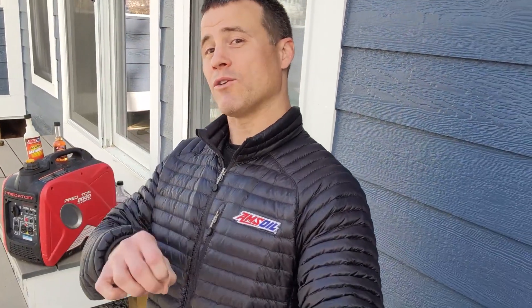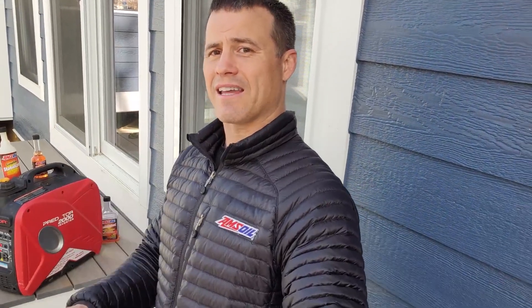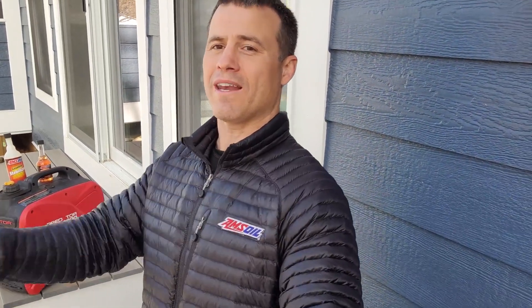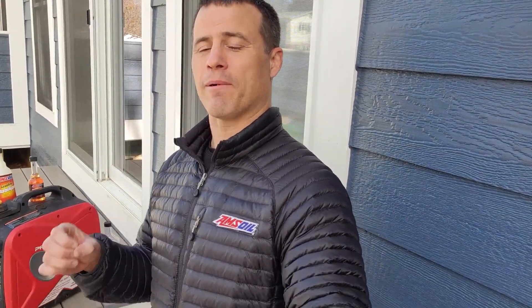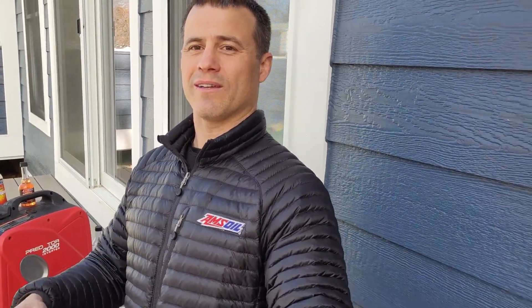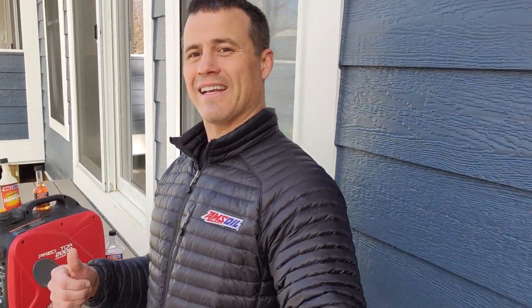What I wanted to do for Grandpa was return this generator with nice fresh fuel that is stabilized and protected for long-term storage. I don't know when he's going to use this thing again — it could be next week, it could be six months from now, it could be a year from now. I'm going to make a mental note to remind him: get out there and fire that thing up every now and then, let it run, burn out all the moisture and let it stretch.